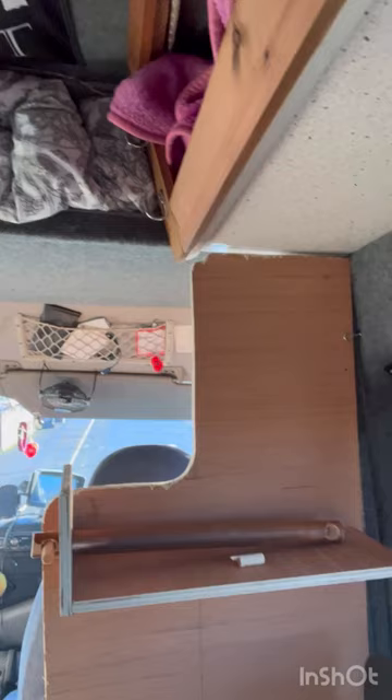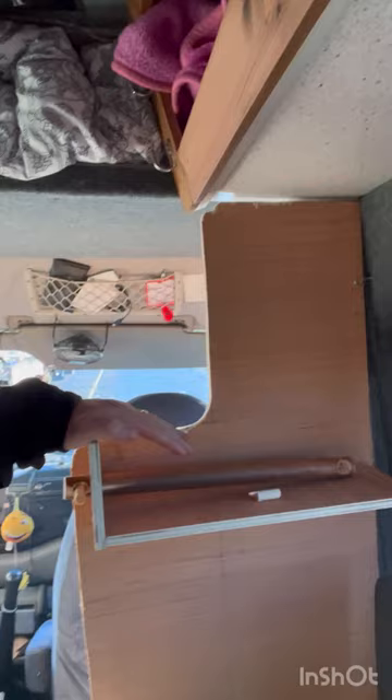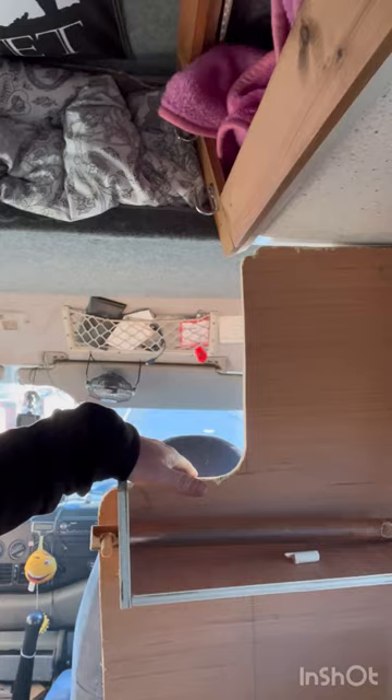Good afternoon guys, welcome back to the channel, I'm Gary. I thought I'd give a short video this afternoon — I've been doing some work in the Stella, learning how to put a spice rack up. A few days ago I mentioned over the weekend about putting a board here where I could fit a spice rack. I've put the board in and given it a nice shape.